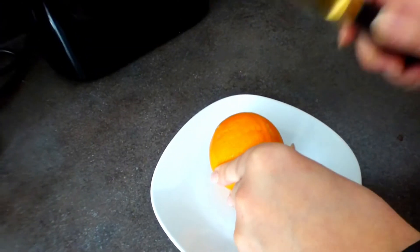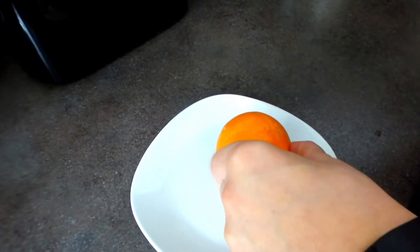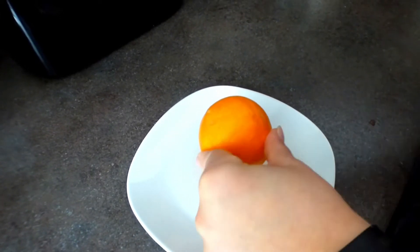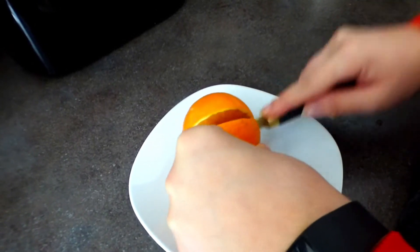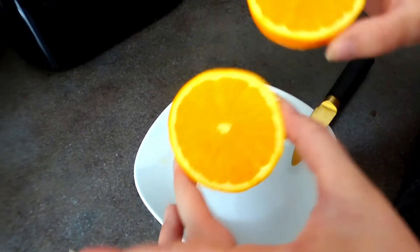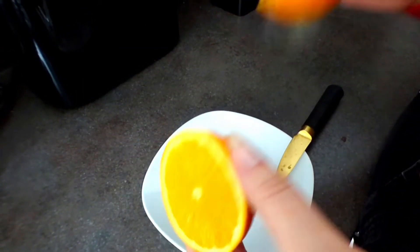Hack number three: we are going to head into the kitchen. It is a dishwasher hack using an orange. When it comes to our dishwashers, over time they can get a bit stinky and also there can be a build-up of things like soap scum. The perfect thing to eliminate this is our friend the orange. Cut an orange in half. If you've got oranges that are about to go bad — use them.